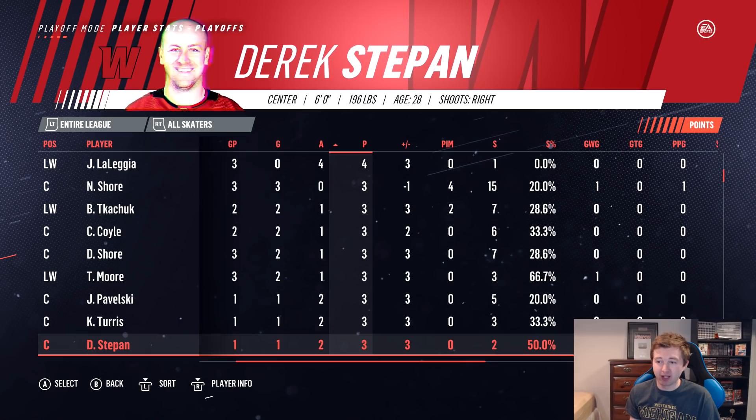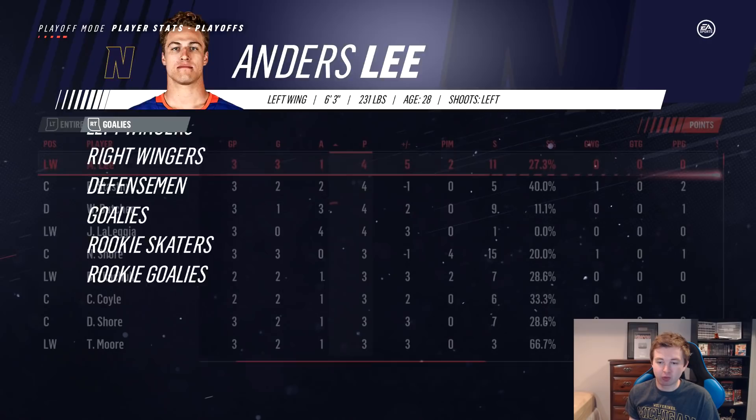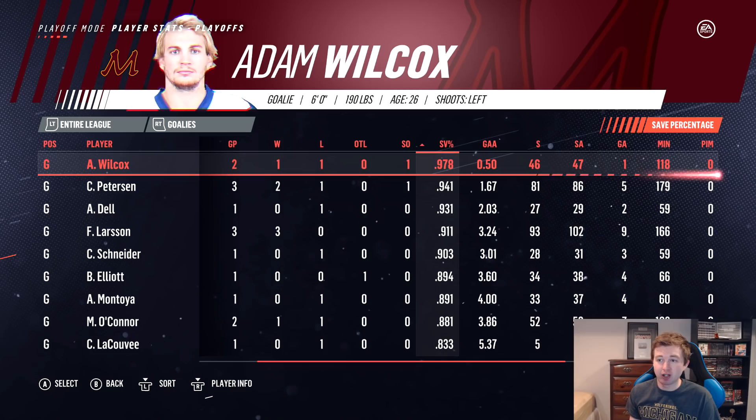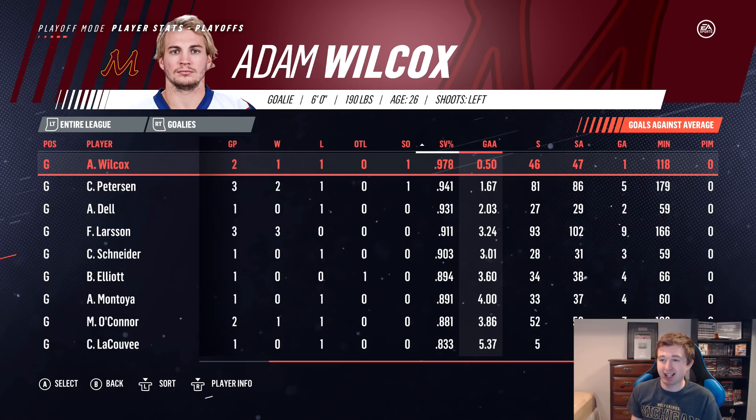Checking the goalie stats: Larson of course had three wins. Best save percentage: Adam Wilcox — the lowest-rated starting goalie at 69 overall — posted a .978 save percentage with 0.5 goals against average. I can't believe Minnesota was able to win with those stats; honestly I feel bad for them. Final look at the playoff tree — pretty sick to look at. Tournament turned out better than I expected. That was a lot of fun.